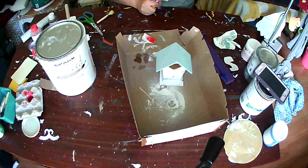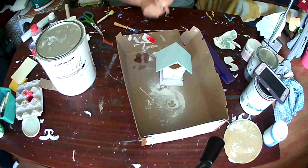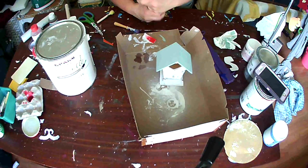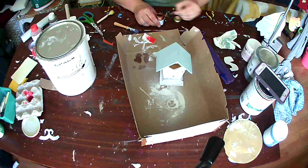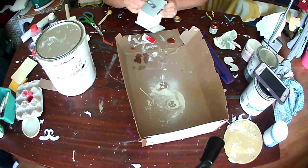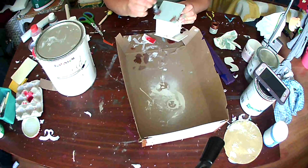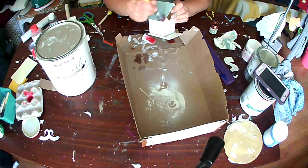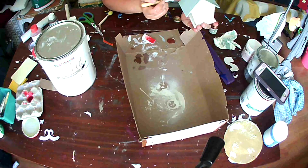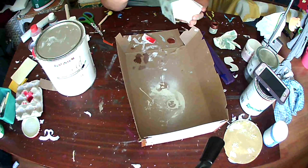These are the two colors I'm going to use on the roof, as well as the liquid copper. With any distressing or aging technique, what works for me is applying a little bit at a time. I put very little on the brush and then dab it off on a paper towel or cardboard like I'm doing here, then I just place it in little spots on the piece.